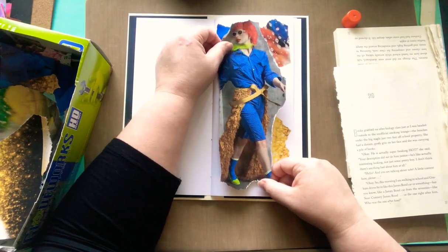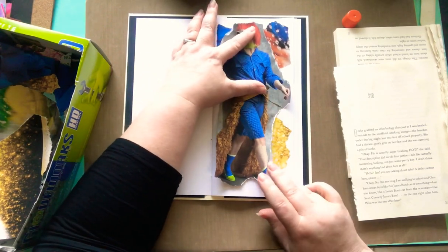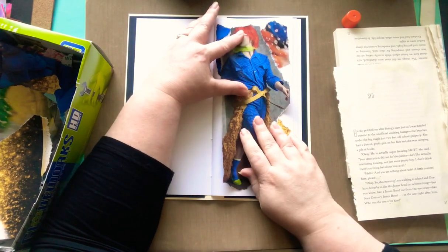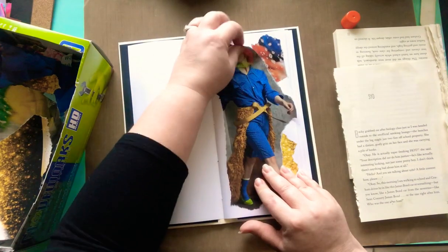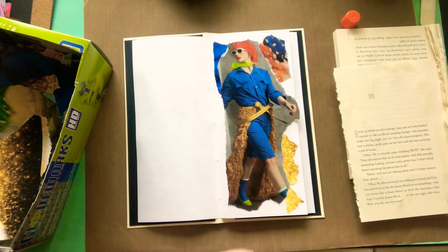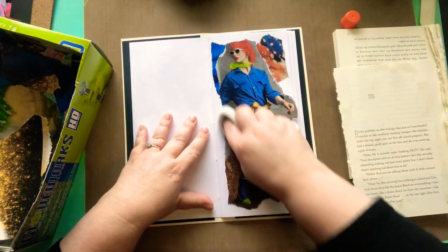My dog just broke through the gate — I can hear him snorting outside my door. Snorty Mick snort snort! Let me go grab my dog really quick. Did you want to come in? Come on. Okay, you need to sit down and be a good boy. Go sit down in your bed.